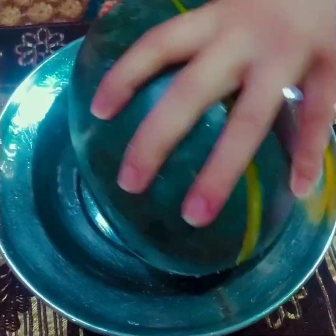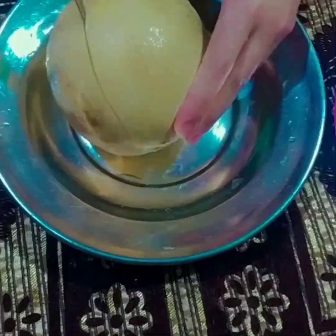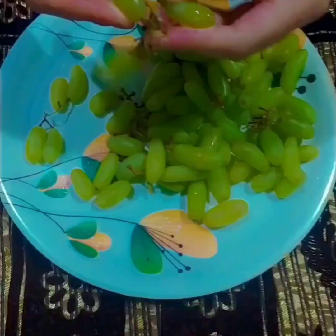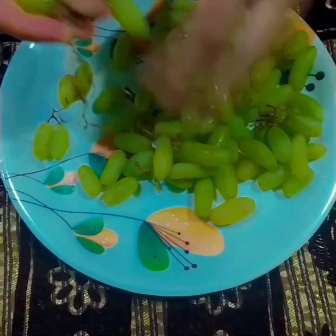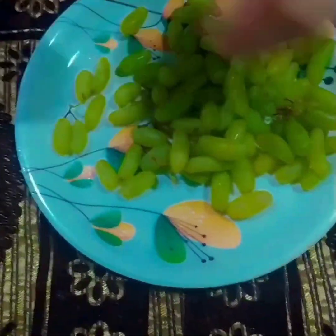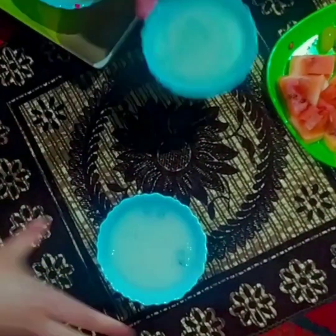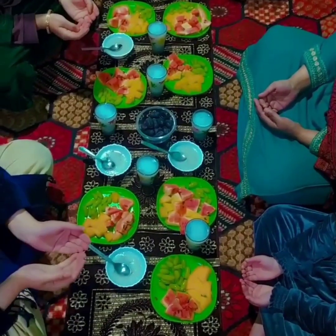Now we'll move to fruits, because افتاری کا وقت نزدیک آ رہا ہے۔ پہلے ہم fruits کاٹ لیتے ہیں — یہ grapes ہیں جو کہ میری personal favorite ہیں۔ یہ dates ہیں — dates سے افتاری کرنی چاہیے، یہ سنت ہے۔ یہ فرنی ہے جو کہ ہر گھر میں بنتی ہے۔ تو یہ ہوئی ہماری افتاری ready — now we have only five to eight minutes left۔